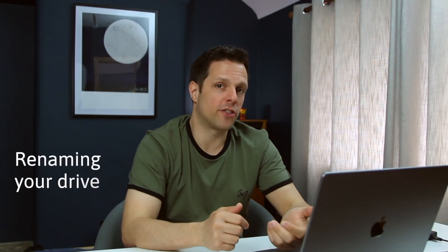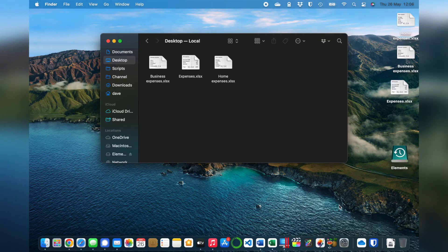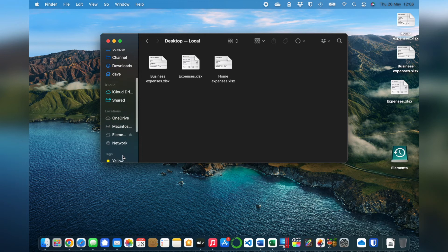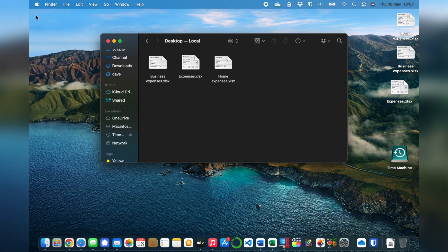This section is completely optional, but if you don't like the name of your hard drive when it shows up on your Mac, you can change it. I like to rename it to Time Machine so I won't get it confused with any other drives I plug in. You just need to Control-click on the drive, then Get Info. Where it says Name and Extension, just type in whatever you want to call it. Then close this, and your drive has the new name.